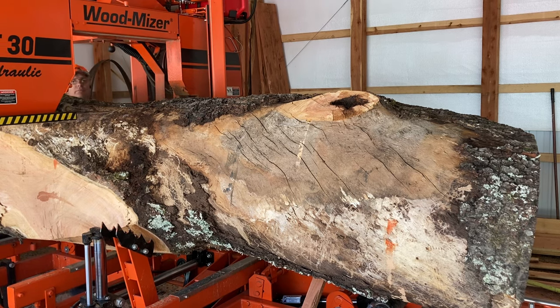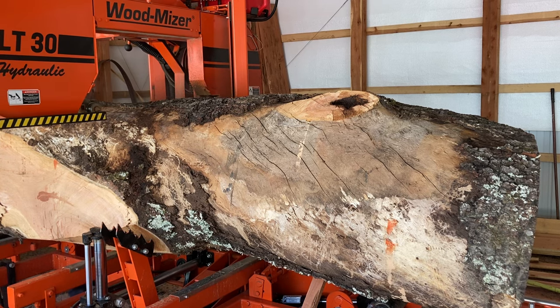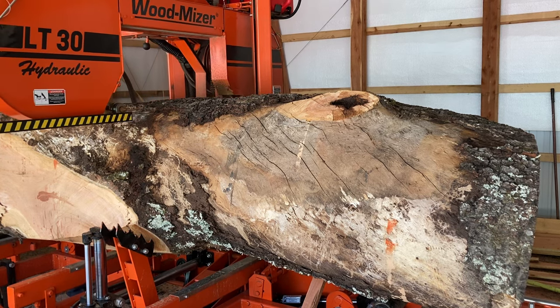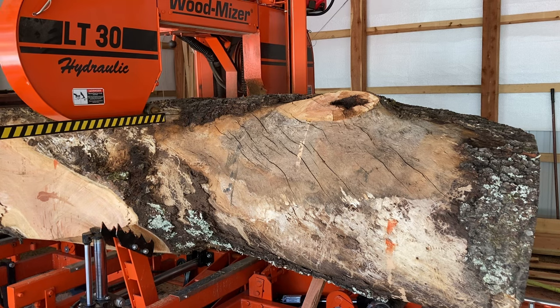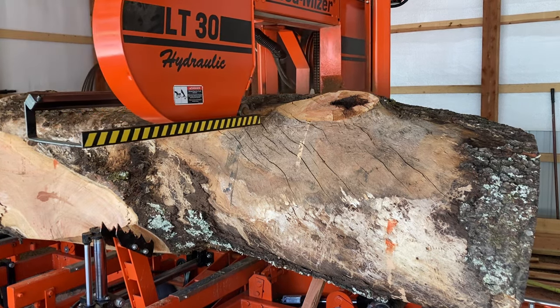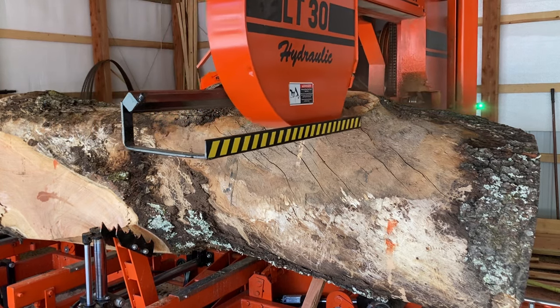It's been a week or so since I ran the mill — I was on vacation for about a week. Before I started it up I did check the oil and everything. However, I did not check the fuel level. About here you can see the mill kind of surging and sputtering. I edited it out but I had to stop and fill up the gas tank.